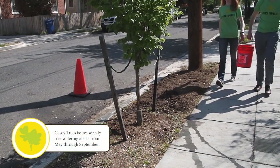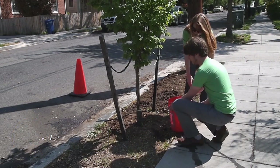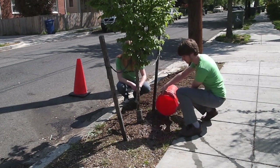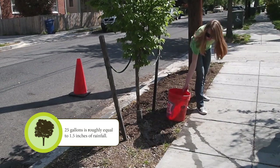Alternatively, you can fill a five gallon bucket with water and slowly empty it out around the base of the tree. A small berm will help contain the emptied water so it's absorbed by the tree's roots. If you don't have a five gallon bucket, be creative. Repurpose a similarly sized container that has been cleaned out, such as a cat litter tub.